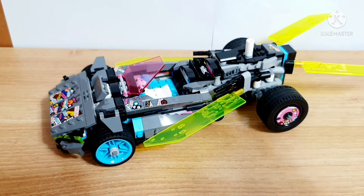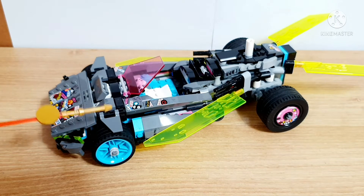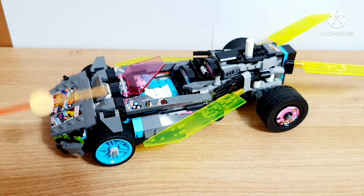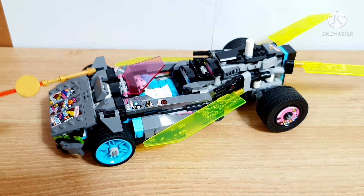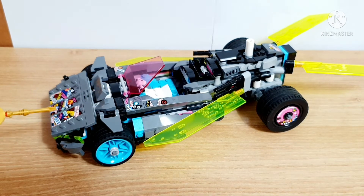The good thing about this car is that the color scheme is really great and it matches well. The feature is okay too. But the bad thing is that this set's detail is almost entirely made out of stickers, so there are no printings on the regular pieces.